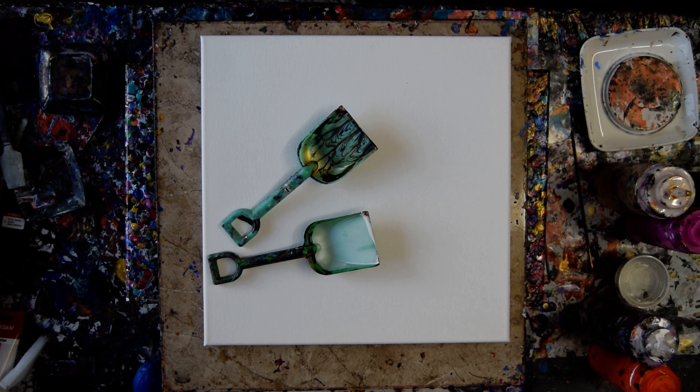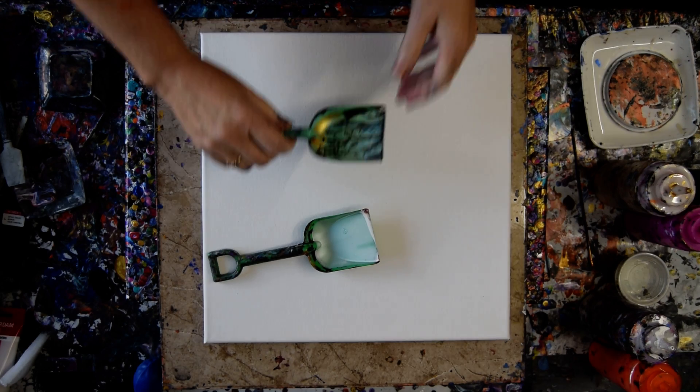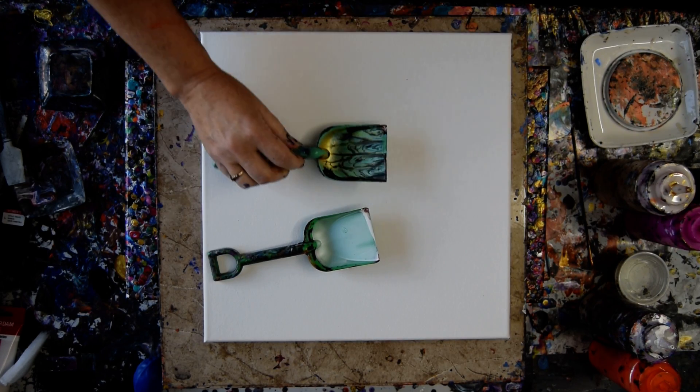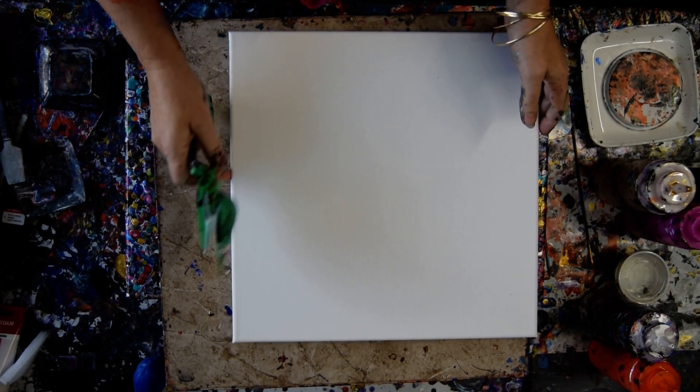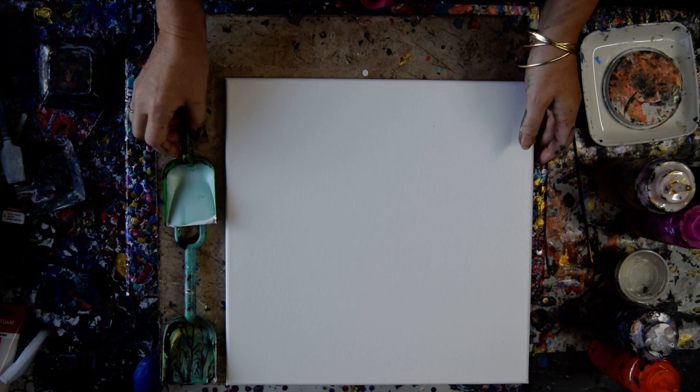Hello again, it's Priscilla Batzell at Expression Start Studio Gallery. As the light slowly fades, I'm going to reuse my shovels on this 14 by 14 inch canvas to do an organic geometric, which is what I'm calling them.